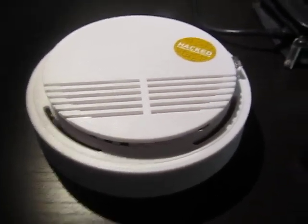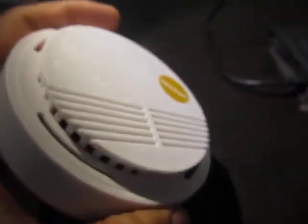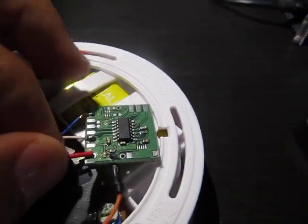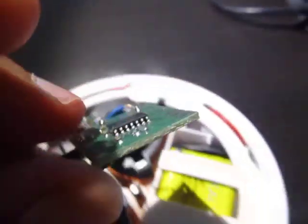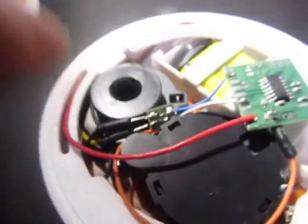Hey guys, let me show you my internet of things fire alarm. Basically it's a cheap fire detection alarm bought from eBay, and what I've done is fit inside an ATtiny84-based wireless sensor that would tap into the piezo siren, and upon activation it would make a wireless transmission.